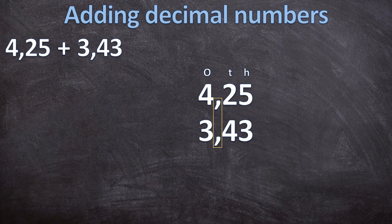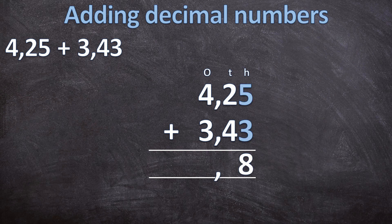Now we know we need to add those two together. Remember your two lines for the answer line, and just like normal addition, we start at the right and work our way towards the left. The decimal separator stays in line, so when you write your comma in the answer line it goes exactly underneath your other commas. Now we can start adding. Starting at the hundredths: five plus three is eight. Next the tenths: two plus four is six. Then we have our comma already underneath the other commas. Moving to the ones: four plus three is seven. So four comma two five plus three comma four three equals seven comma six eight.